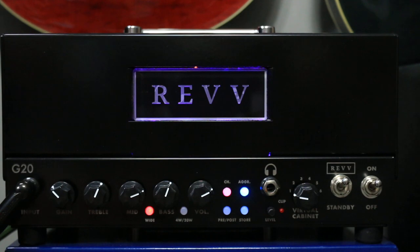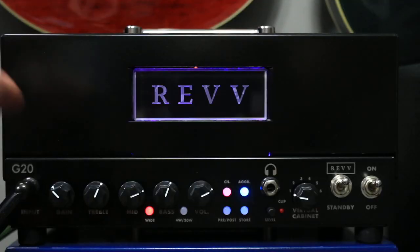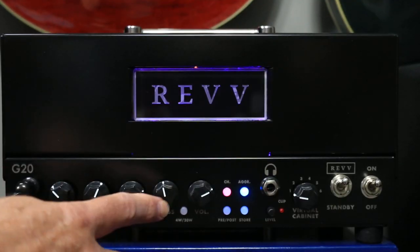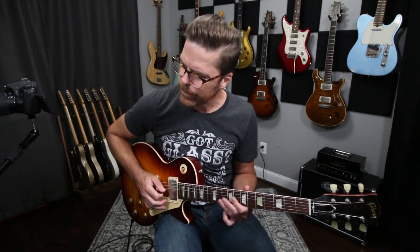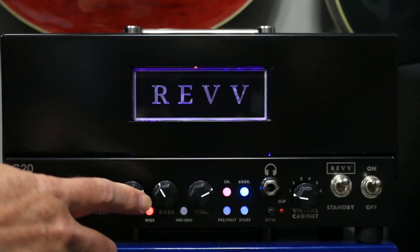We're listening to the G20. I'm in the blue aggression mode. The wide switch is on. The way I've got it dialed right now — I would probably roll the lows off just a little bit. Not so much to have less low end, but to bring out a little bit more mid. So I've got a little bit more mid on my single notes.